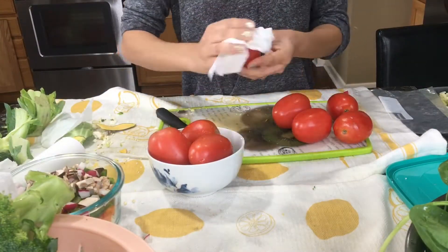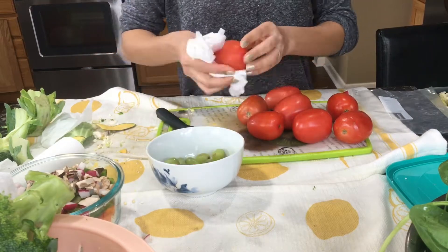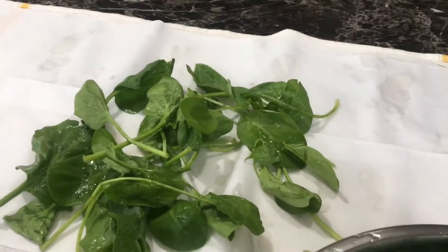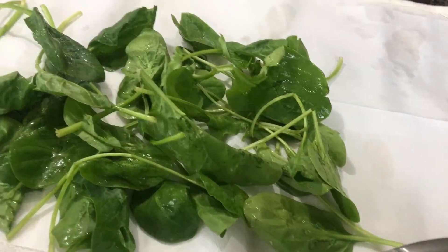I don't chop tomatoes — I just wash them and leave them as they are in the basket. The hardest part of my meal prep is spinach. I'm still struggling to keep it fresh, so I use lots of paper towel and leave it for a couple of hours before storing it in a plastic container.